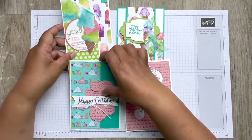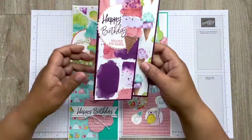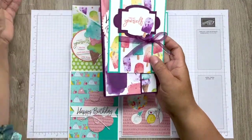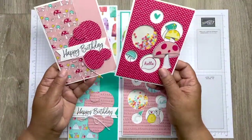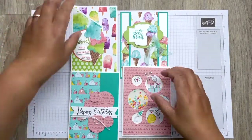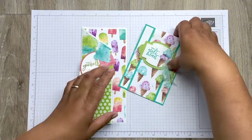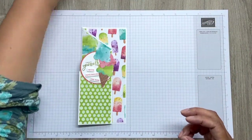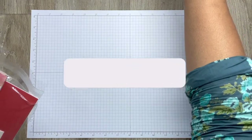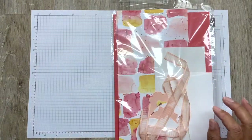Now these are just samples of the cards that you'll be doing, because obviously you requested either the Bermuda Bay or the Blackberry Bliss ribbon here, or the snails or the mushrooms for the shaker cards. You either had a choice of Bermuda Bay, Blackberry Bliss, or even the peachy terracotta ones which is Calypso Coral.